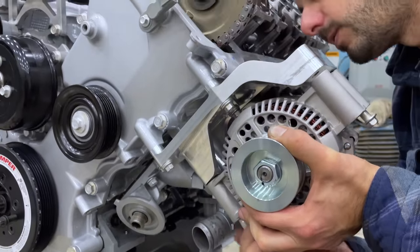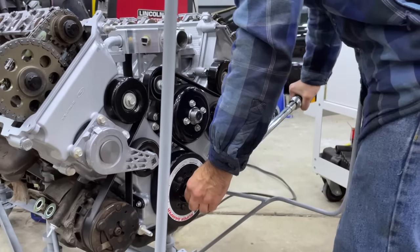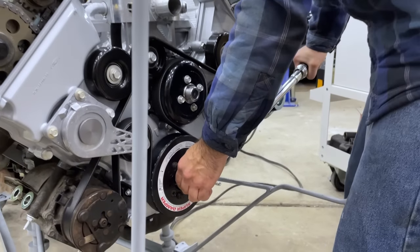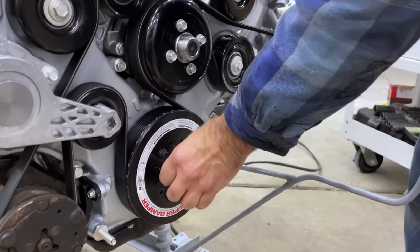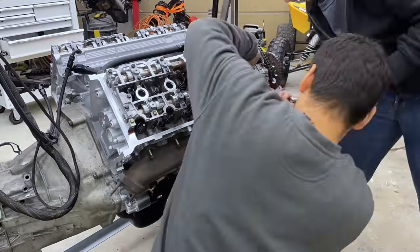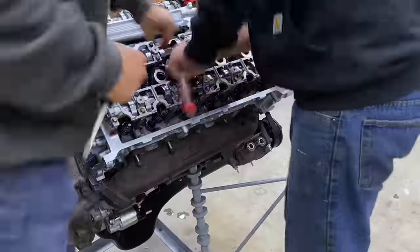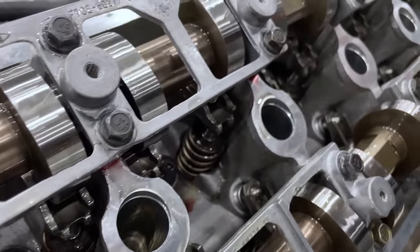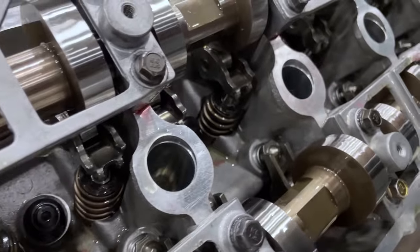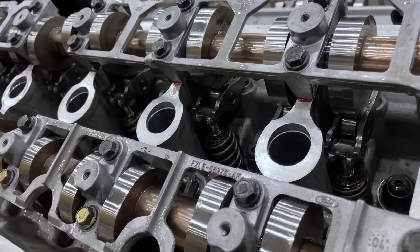The alternator goes on, and to finish off the front of the engine the belt is installed and the crank bolt is torqued to spec. With the front of the engine buttoned up, it was time to move on to the valve train. We bought a special tool to install the rockers but it required modifications to work properly. It took a while to get used to, but once we got the hang of it we knocked out both heads and are ready to bolt up the valve covers — hopefully saying goodbye to our camshafts for a very long time.